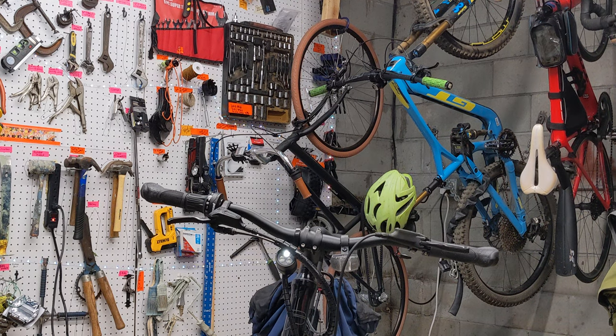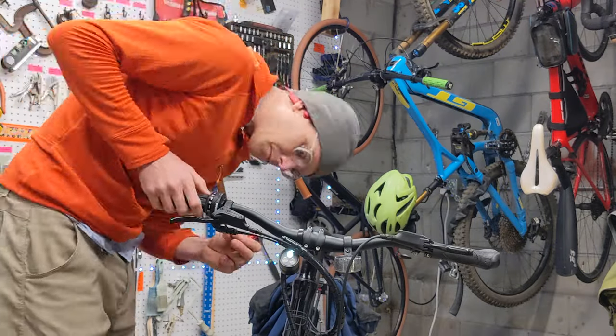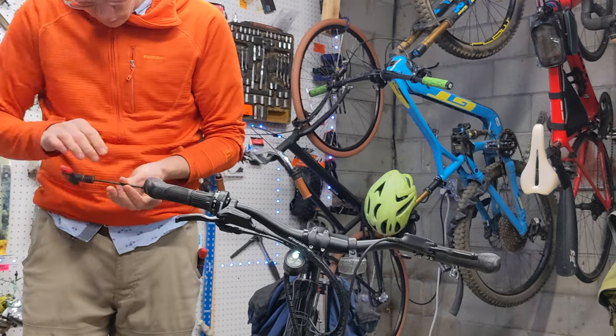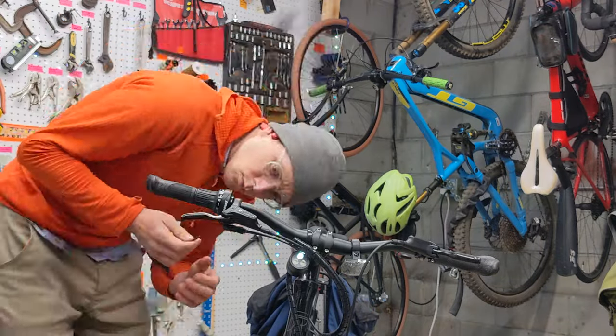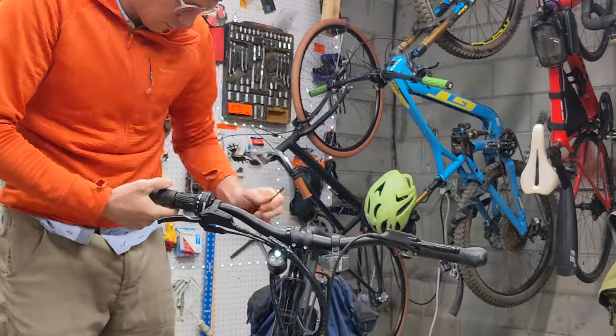Greetings! Let's run through the installation process for the Molaco handlebars, which are pretty awesome on this Priority 600 bike of mine. I'm doing this before I've ever ridden the bike — just got it — and I'm very excited to put on these bars, which I think are going to be awesome.